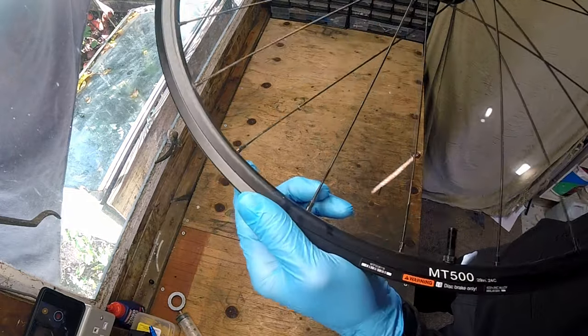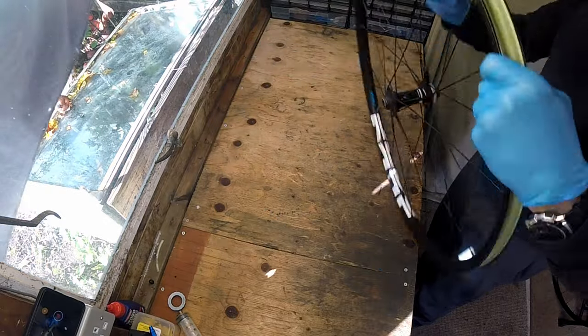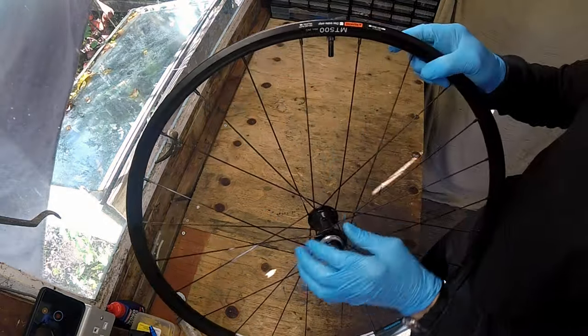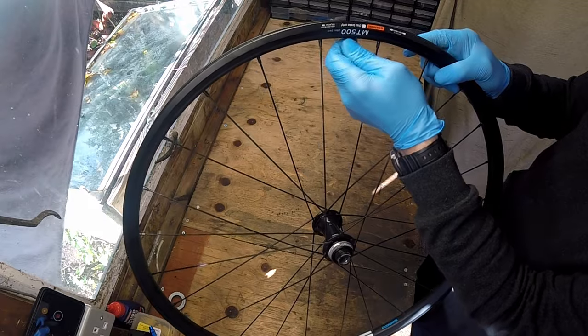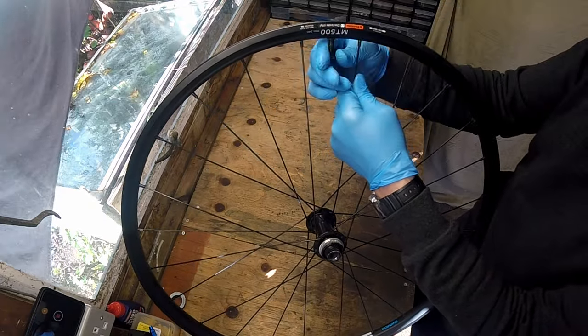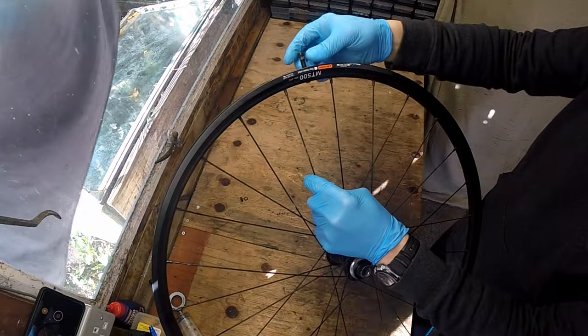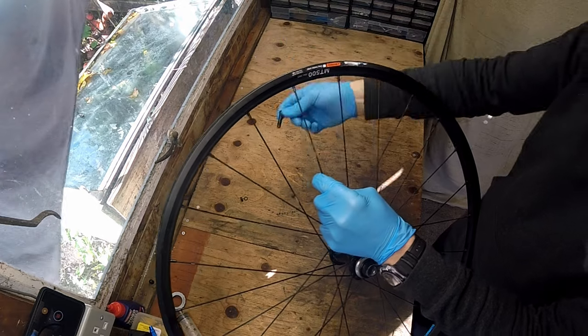The Shimano MT500 wheels are a good balance between weight and durability. While they may not be as lightweight as some high-end racing wheels, they are well designed to withstand the rigours of cross-country mountain biking. I personally prefer to use Schrader-type tubeless valves on my wheels. This particular set are made by Newtrak — I've put a link in the description.